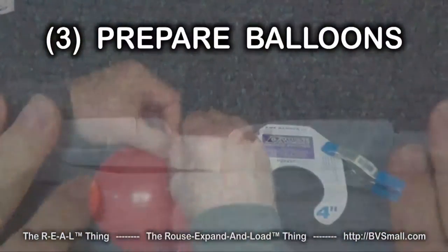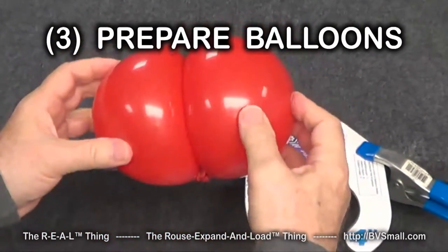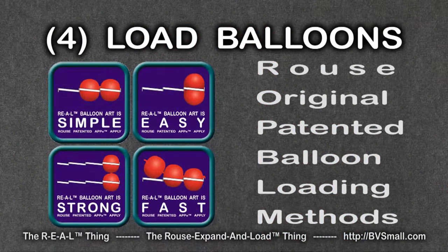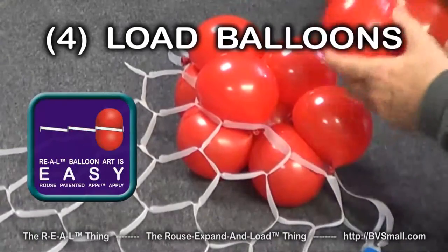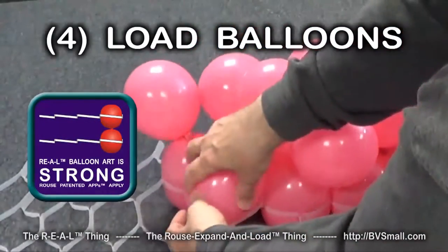Third are skills to prepare the balloons. You'll learn a variety of balloon sizing and tying techniques. Fourth are Rouse original and patented methods exclusively for use with Rouse Matrix. One is especially simple, another is especially easy to use, and a third is especially strong.